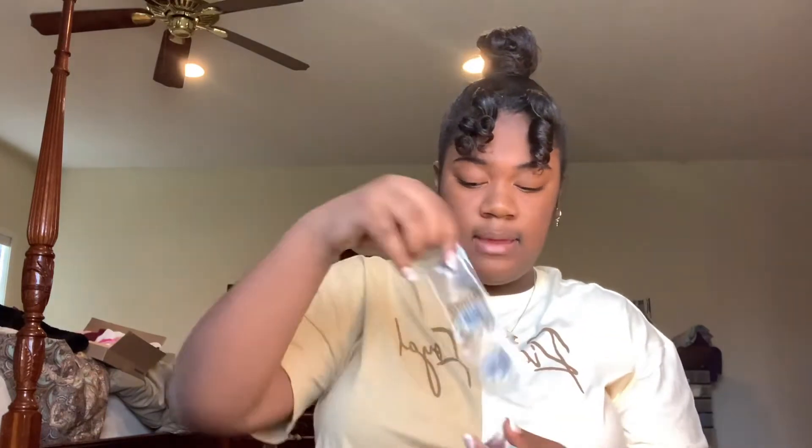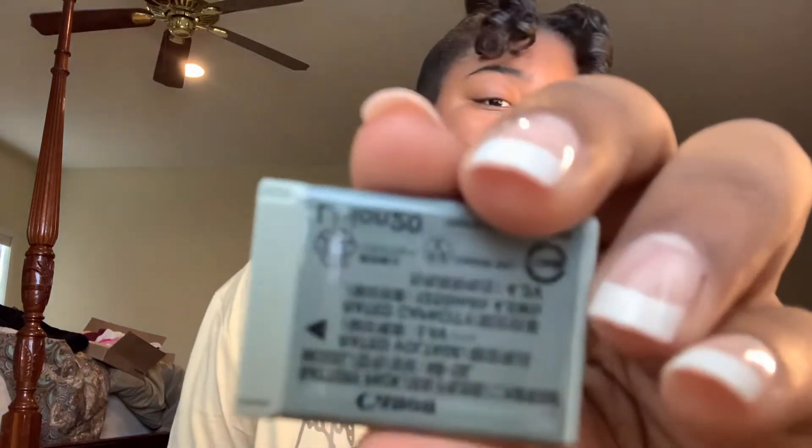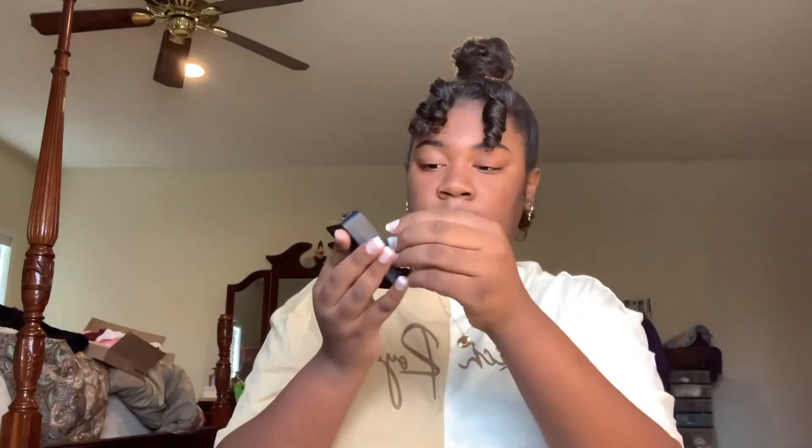We're going to charge our battery first so that by the time we finish accessorizing it'll have some charge on it. I'm going to put it up here — the arrow on here is supposed to align with the arrow on the charger, just like so. The battery is charging right now as we speak.